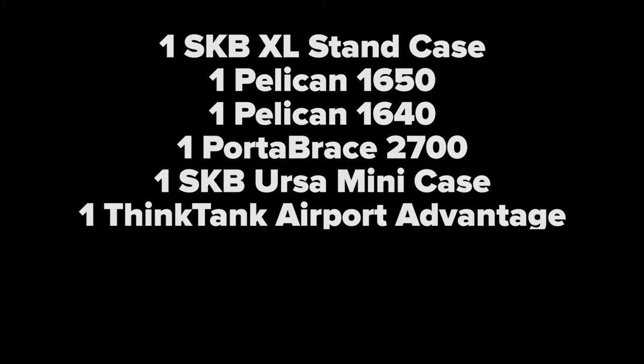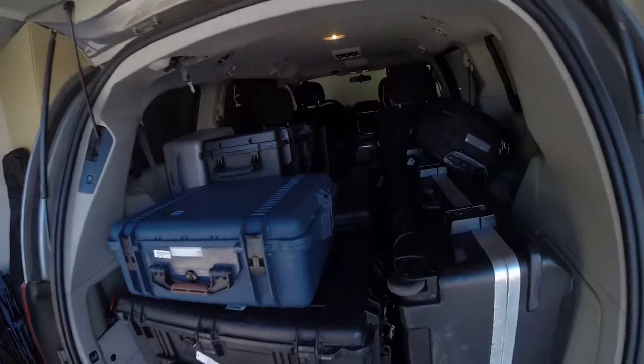I do video shoots all across the country and a lot of people have asked me how I travel with that much gear. Well, here's how I do it. With all that gear you need a good way to drive it around, and the best way to do that is a minivan.